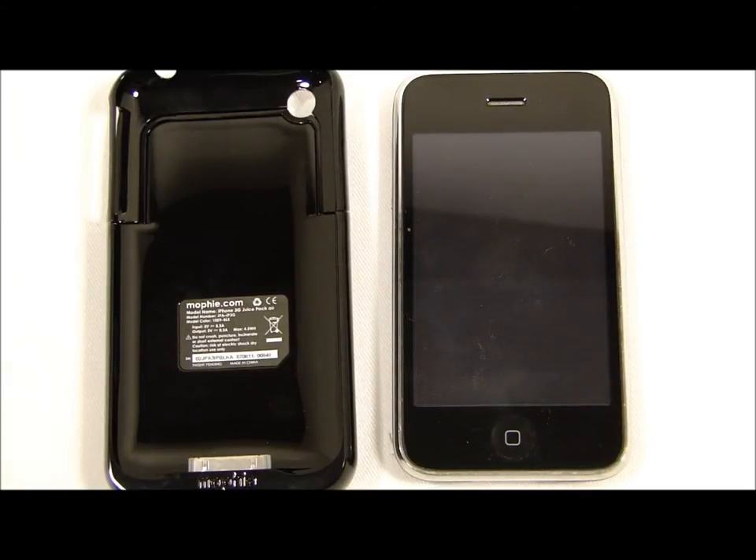Hey guys, what's up? Today we are going to be looking at the Mophie Juice Pack Air in black for the iPhone 3G and 3GS.